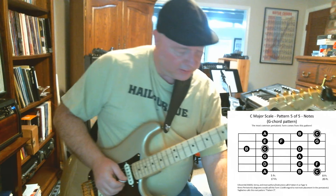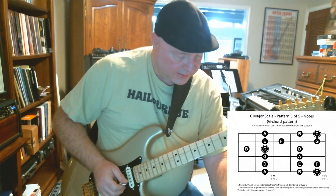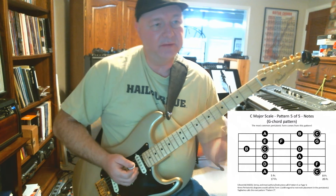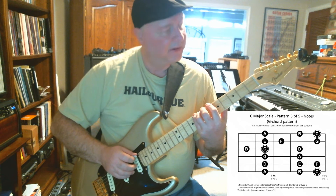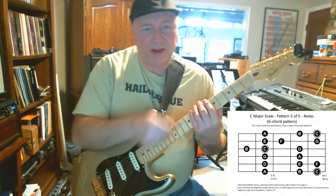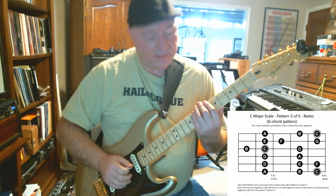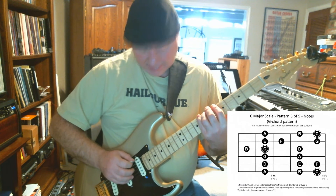Let's practice this a bit. We'll start nice and slow, then go to 76 beats per minute — a little faster than we've been doing. We'll start with our pinky on the C at the 8th fret. We're going to go from the root down and back up to the root, double-hit the root, go up to the next root, double-hit, and so on. This emphasizes hearing C as a tonal center and helps you remember where the roots are in the pattern. Quarter notes — one two, ready, go.